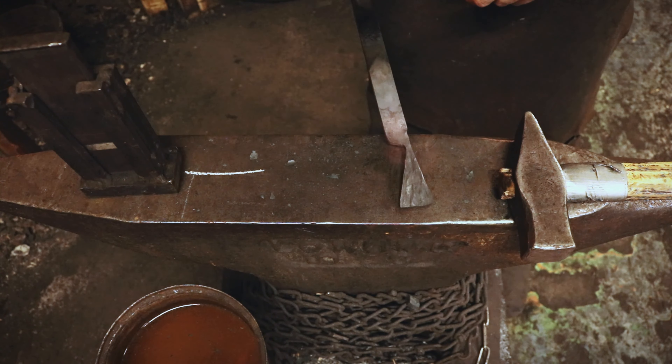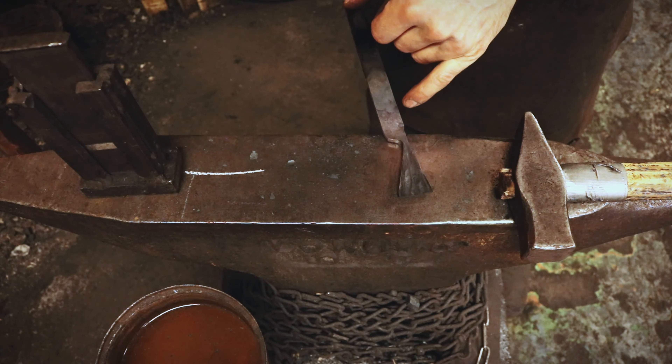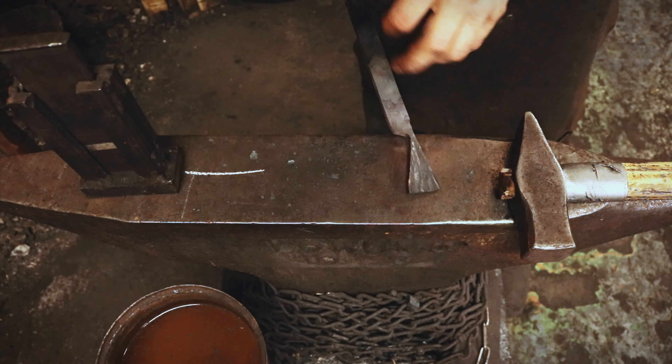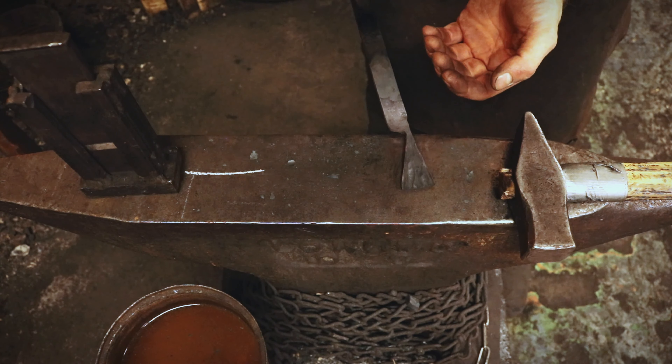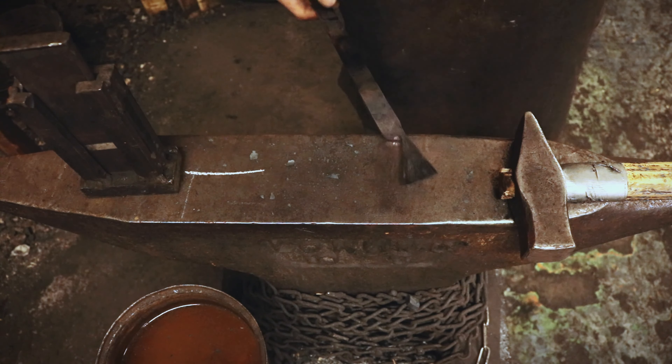We are about to forge a rune pendant. I've got almost the basic shape of the pendant ready, and then I'm also going to forge a loop for it.